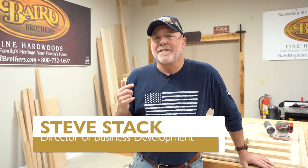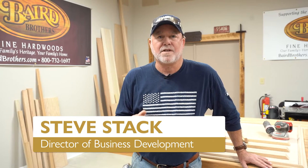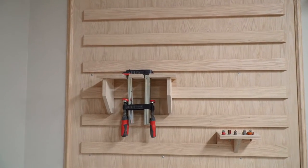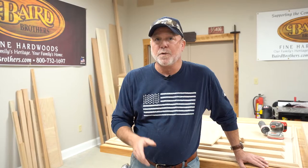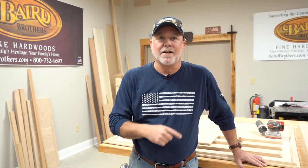Do you guys have clutter in your workshop or your garage? We've got the perfect project for you today. It's a French cleat wall system that allows you to organize all your tools, whether they be garden tools, woodworking tools, across the board. Stick around, we're going to take you through it now.